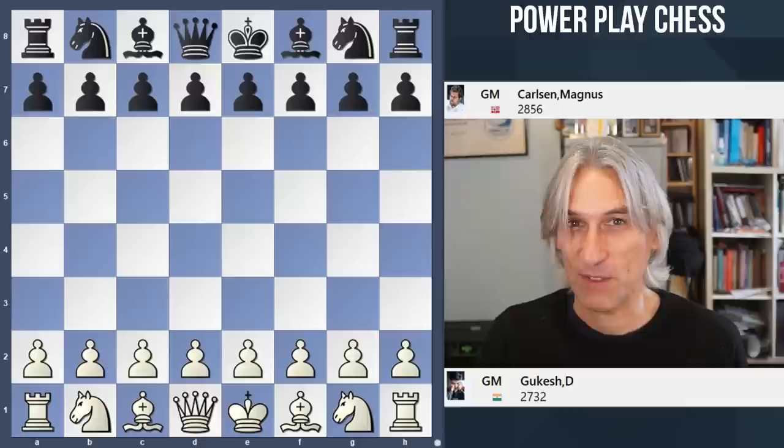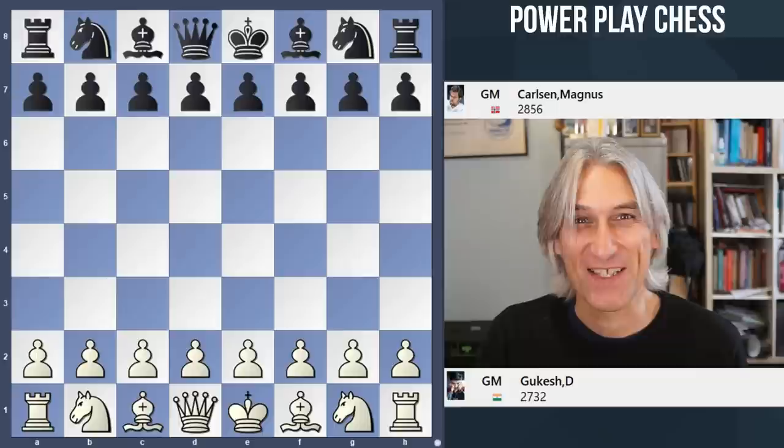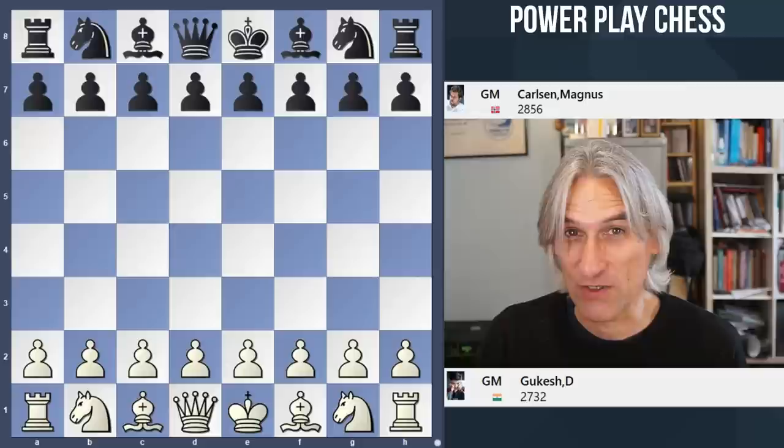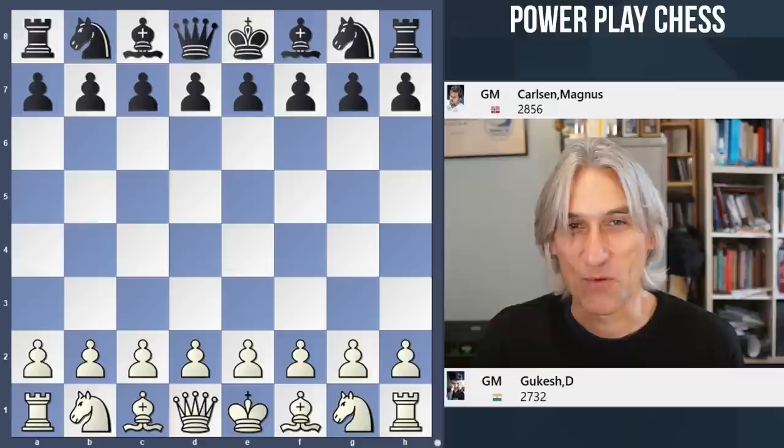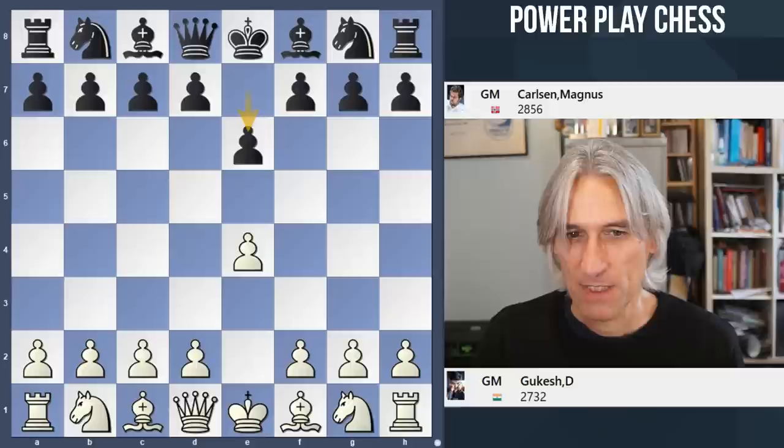This was played in the AimChess Rapid. I'm just catching up with some of those games now, and there were in fact some wonderful games played. If you haven't seen the game between Duda and Mamadyarov which Robert recorded the other day, then do take a look at that. Mamadyarov played an absolute brilliancy, and thank you very much to Robert for subbing for me while I was away for the weekend. But anyway, let's get back to this game: Gukesh against Carlsen from the AimChess Rapid.